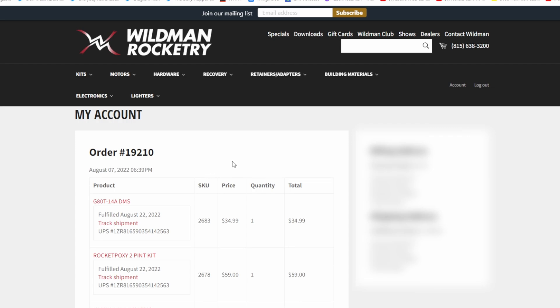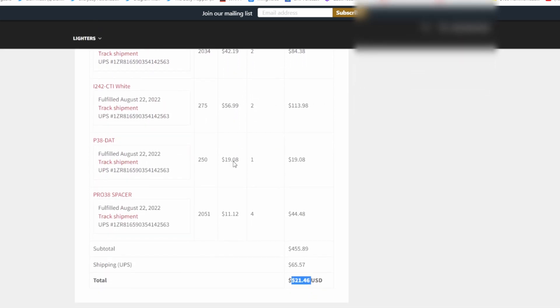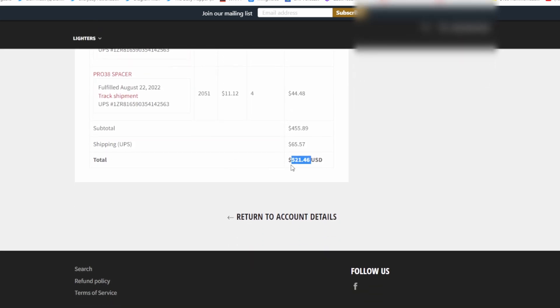I'd like to start off this video by saying thank you to everybody who helped out to make this possible. This was a very expensive project, and it is a pretty awesome project — we were able to get our level one certification.